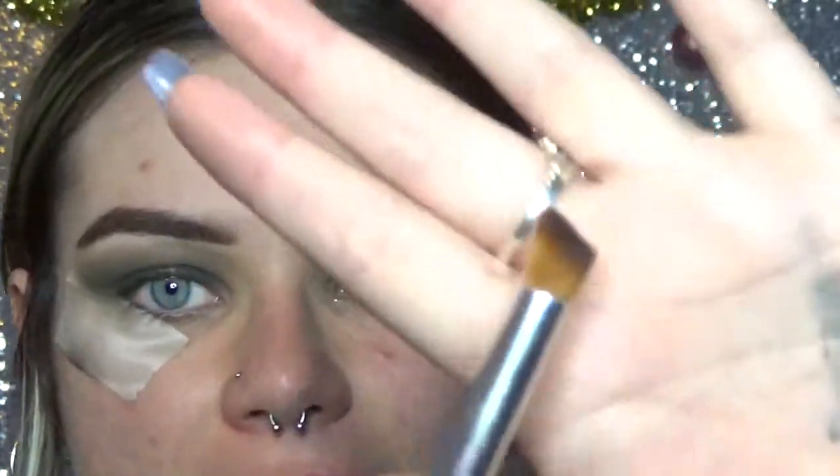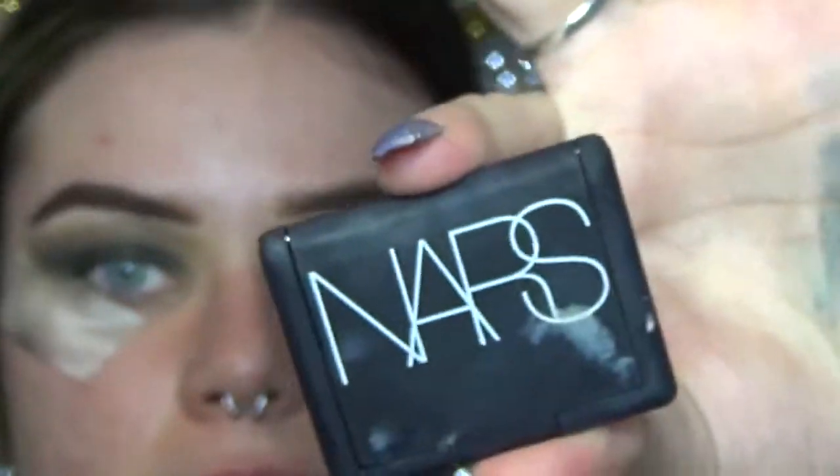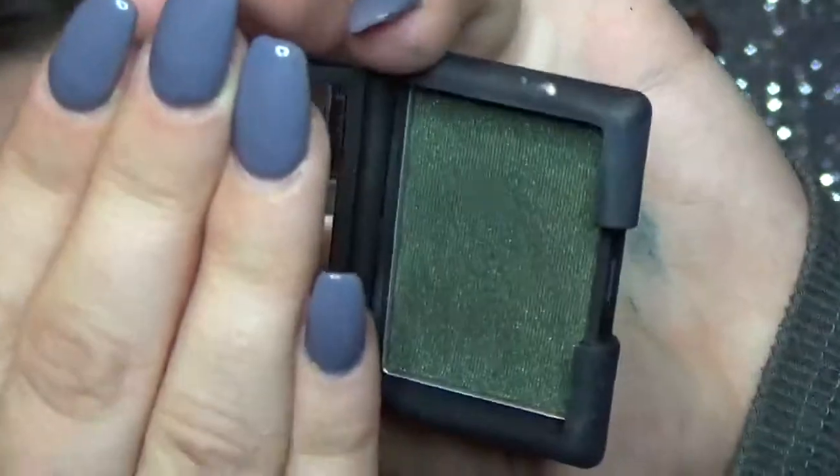Now I'm going to use this angled fluffy brush. This is really good to get into those tight corners, like the inner and outer crease. And with that, I'm going to be taking the color Night Porter by NARS. It's this beautiful shimmery emerald color.